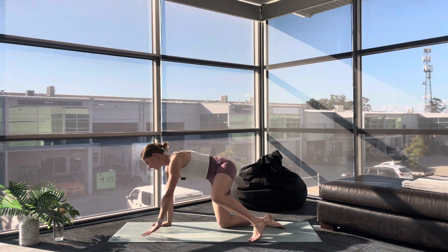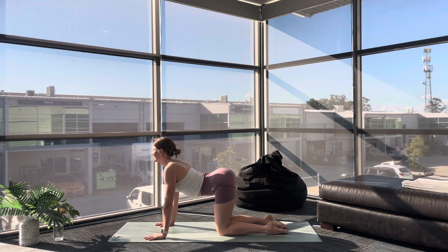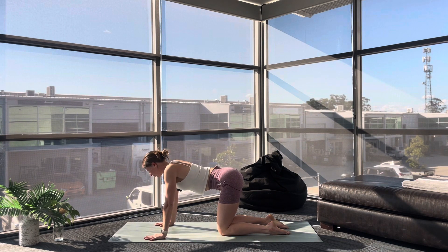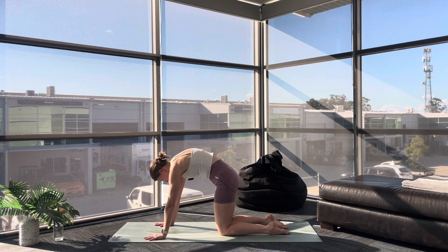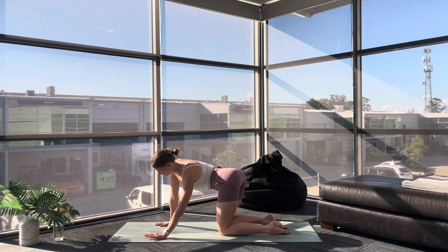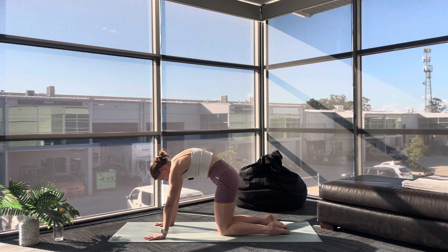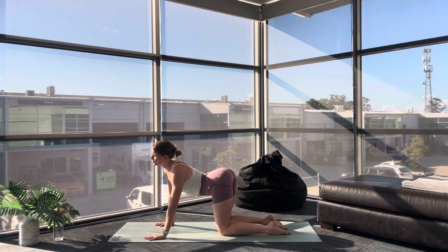Breathe in. As you breathe out, release and roll over into your tabletop. Your hands come underneath your shoulders, knees underneath your hips. Inhale, drop your belly, lift your chest. Exhale, roll through your spine, press the floor away. Inhale to your cow, exhale to your cat. Now begin to move with your breath like we did at the start — free movements here. I invite you to close down your eyes and just explore your body. What do you need today? Is it a big pause in your cat stretch? Is it shifting back to a Child's Pose? Really making this practice yours.